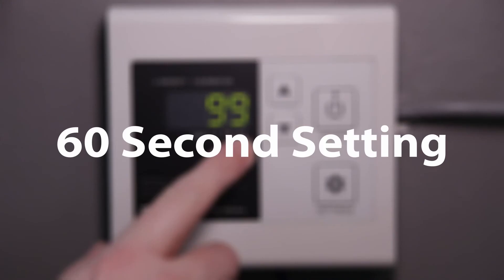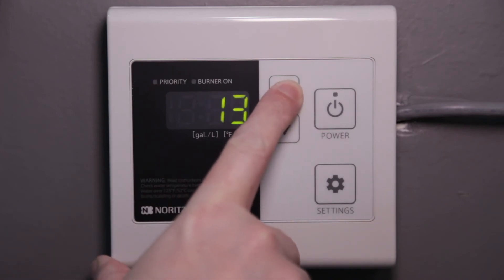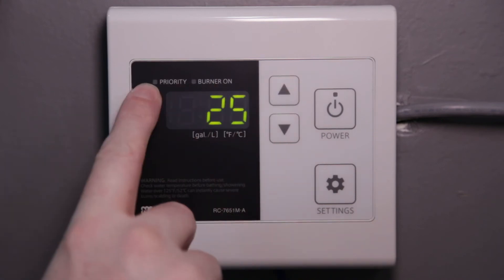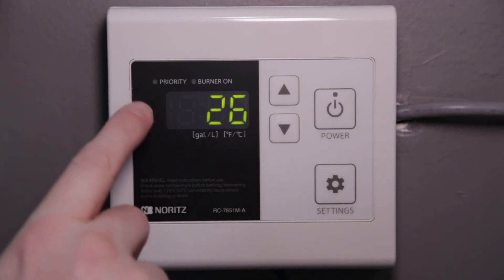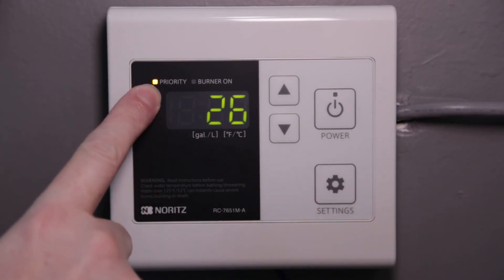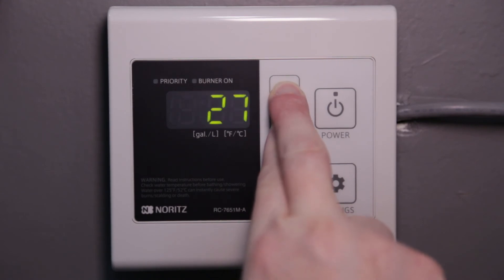To set the learning mode to 60 seconds, press the up button several times until you get to 25 and turn the priority light on by holding the settings button for a half second. Now go up to 26 and also turn on the priority light by holding the settings button for a half second. Save this setting by holding the up and down buttons together until the display turns off and starts beeping.